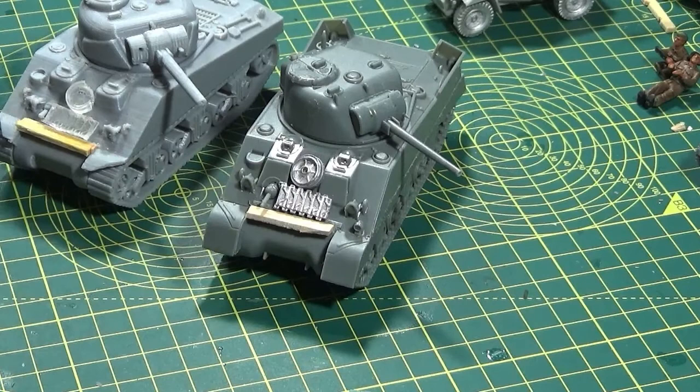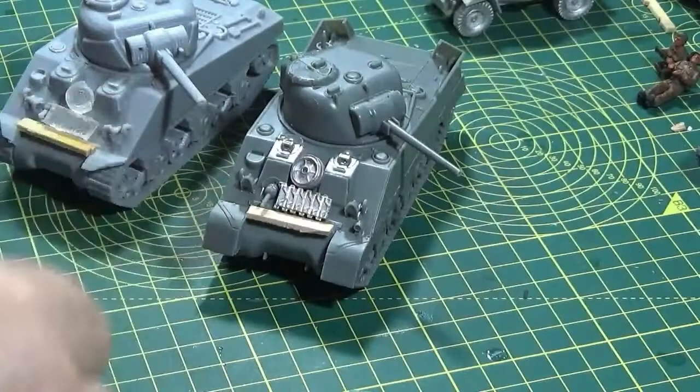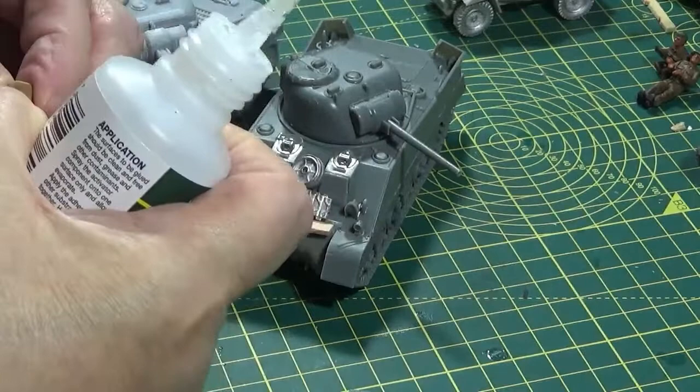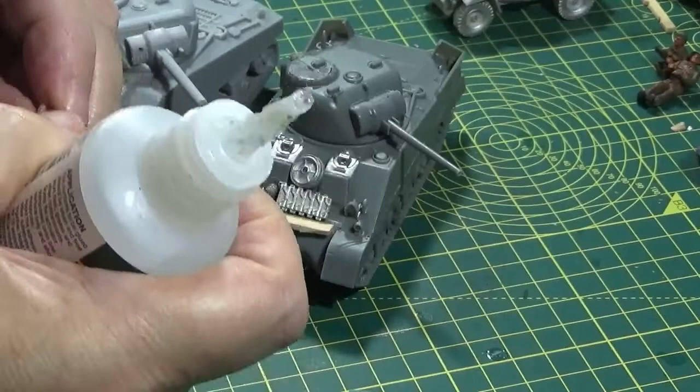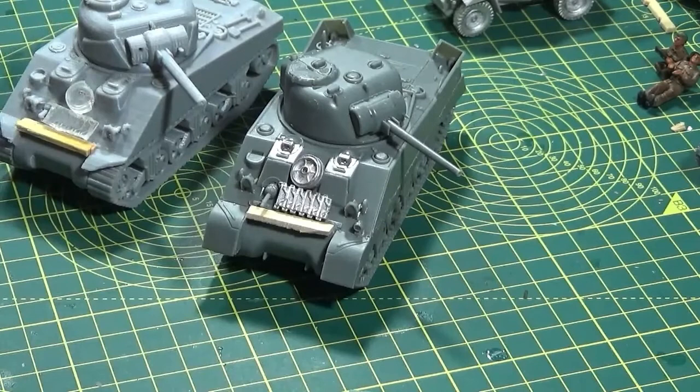Let me just show you the sprue they came on. They come in little sections — individual ones, some piled up. Pretty sure I found them on eBay. I'm going to glue some of these on here as well. They've got some where it's a group of sandbags and others where they're individual — that gives you a bit more flexibility. Obviously you've got to keep in mind you don't want it to obscure anything that moves, so always keep an eye on that when you're doing it.